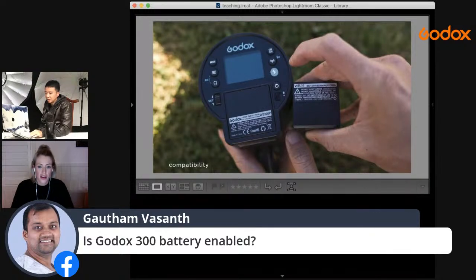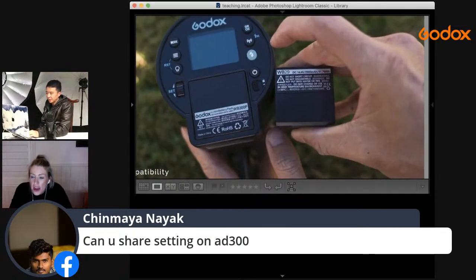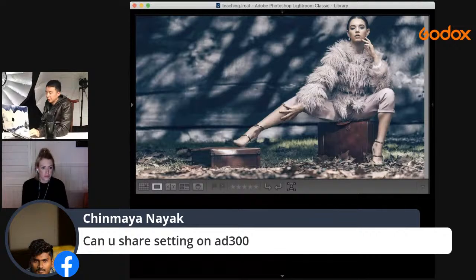The AD300 Pro is fully portable with a battery. It uses the same battery as the AD200 Pro, so if you already have an AD200 Pro you can bring those batteries as spare backup — which Aries does often. With two AD200 Pros he now has three batteries ready for a shoot, and the battery lasts quite a long time.